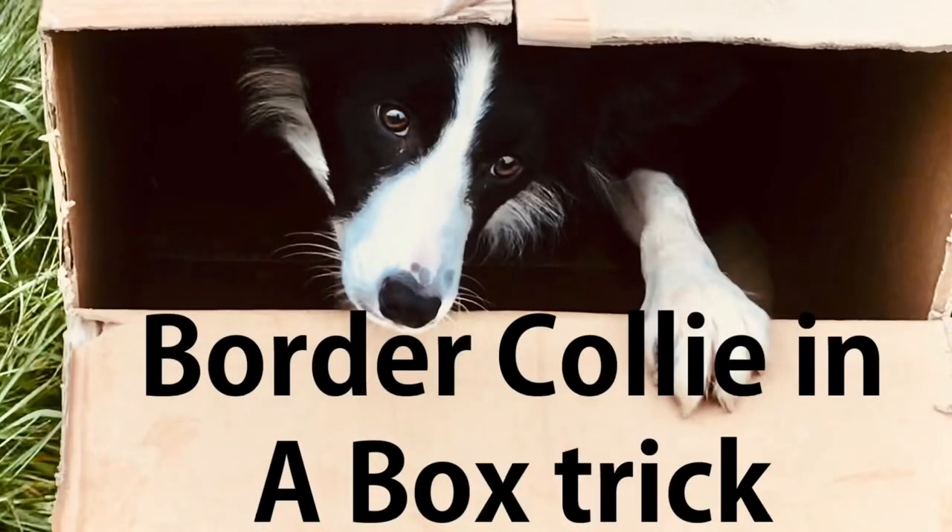Hi YouTube friends. Just a note at the end of this video — please notice the use of my tone of voice whilst teaching this trick. I have the wait voice in a lower tone and the open up voice in a happy excited tone. You have to use the tone of your voice because the dog is listening to everything, because she can't see you. So when you teach this, it's super easy, super fun. Just remember tone of voice is very important.